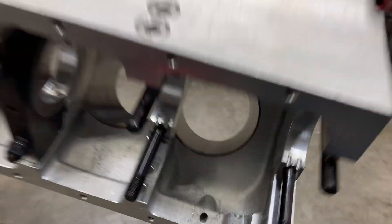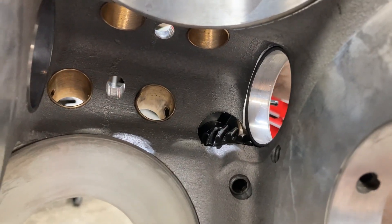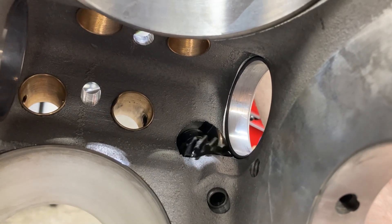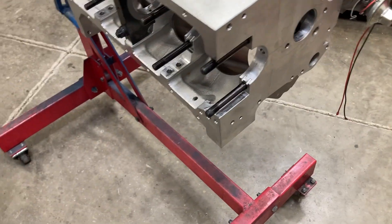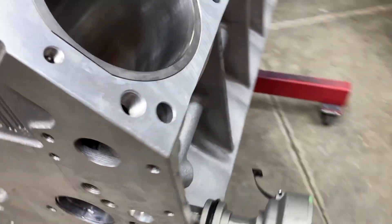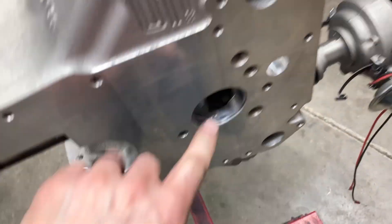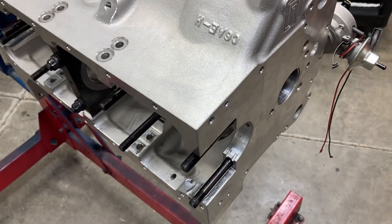We got our block washed and right now I'm checking distributor gear to cam bearing clearance — just something you need to check with aftermarket blocks, especially if you go ahead and use the wide front bearing. Next thing we've got to do is put in all the pipe plugs, and there are quite a few of them — especially in the top, back, and front — to your main oil galleries and your lifter gallery. We'll get that done next and move right on.